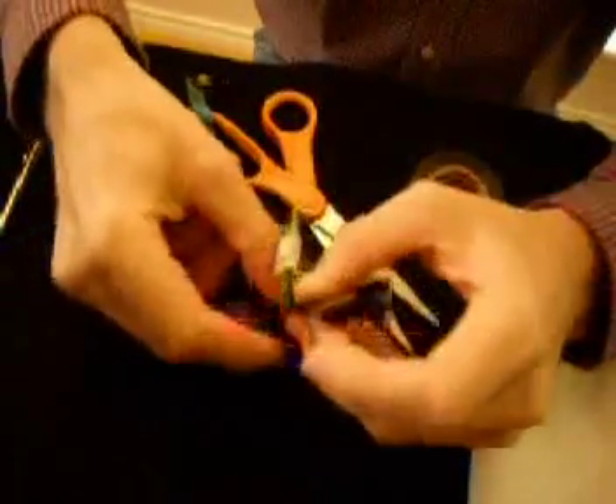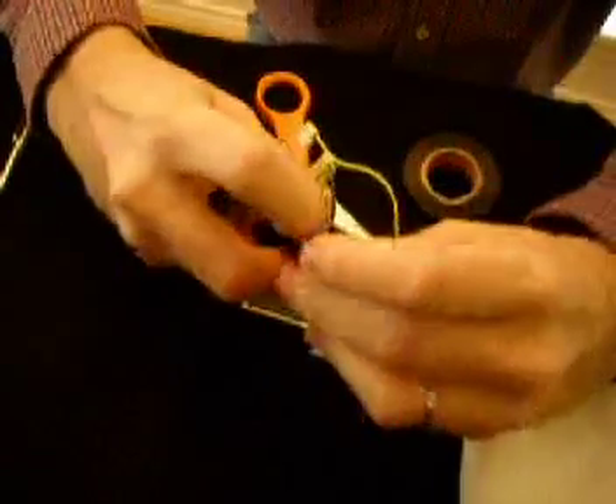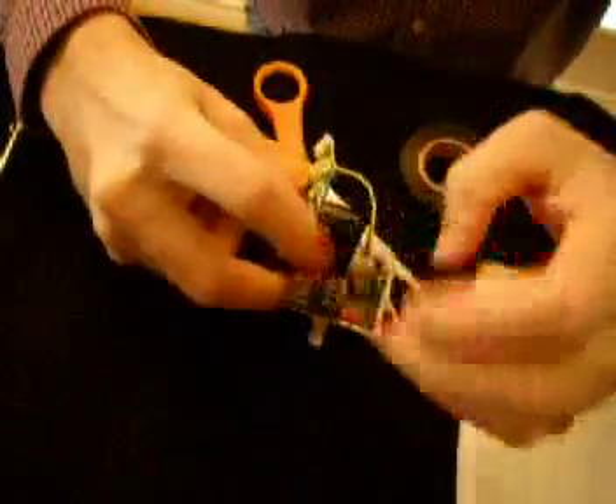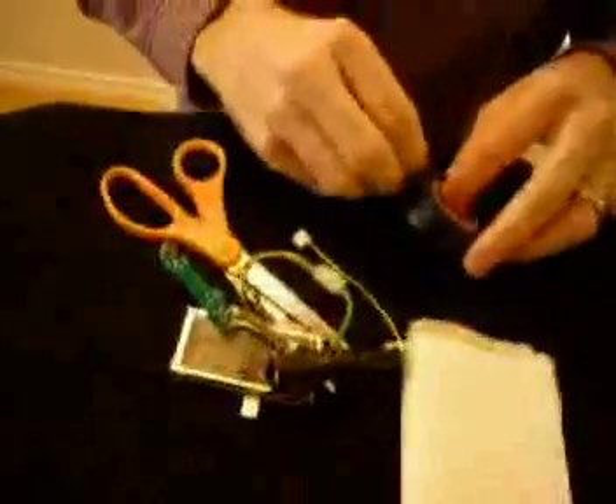We've got the tape here. You've got the wires coming out here so it's a little complicated, but get this here and here we go. We ran out of tape so I'll just cut another small piece of tape here.